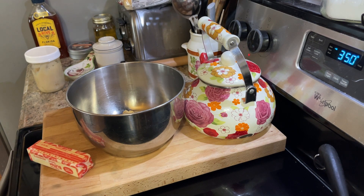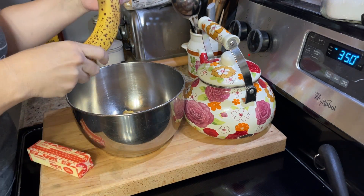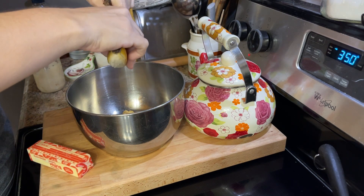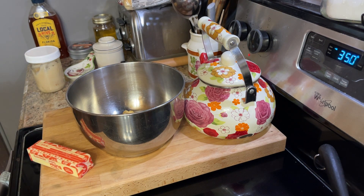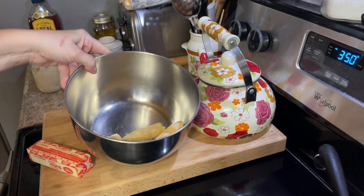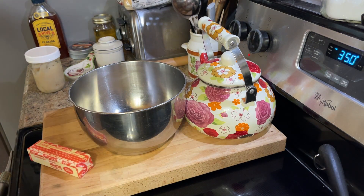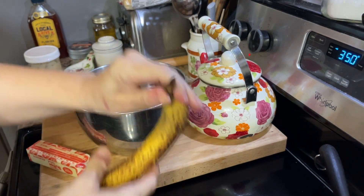As you saw, I already put one super ripe banana in there, but I'm going to add more bananas because this is just going to make the most moist muffins that you'll ever have. Bananas are actually a great substitute for eggs because they give that moisture to your baked product. I'm adding bananas until the amount seems right to me.